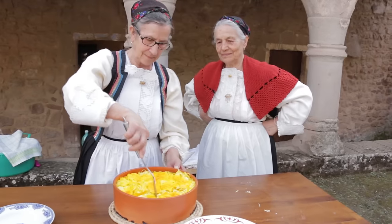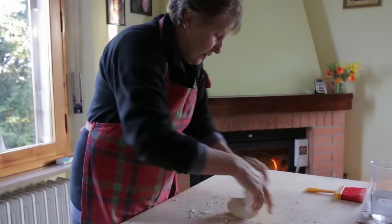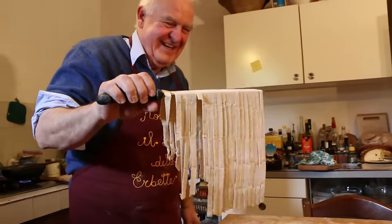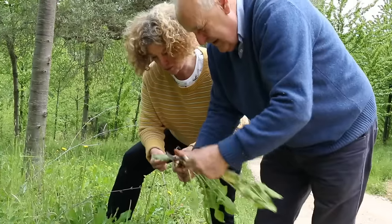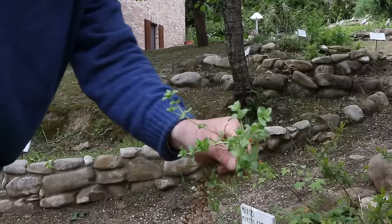Walking through an olive grove like this, I see weeds and wildflowers. Roberto Ferretti, however, sees lunch. Roberto Ferretti is an expert on wild herbs and he knows just which ones are good to eat.